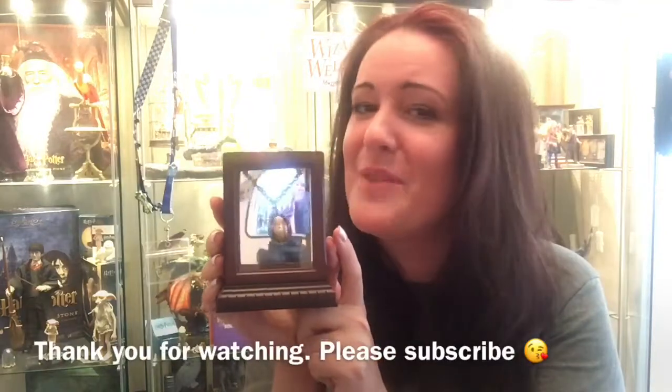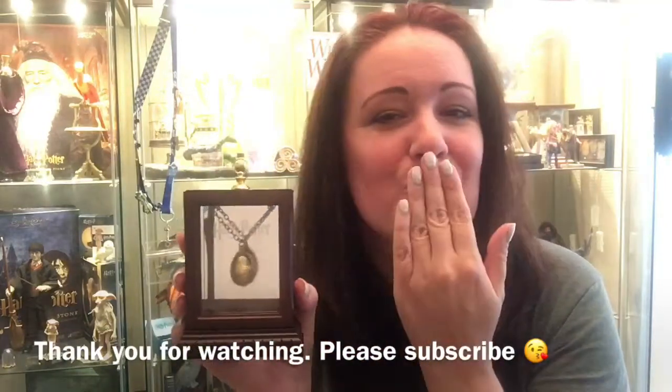Highly recommend it. I bought mine from the Two Broomsticks — the Harry Potter and the Goblet of Fire Golden Dragon Egg Necklace. It is beautiful. Definitely, definitely recommend getting this. Thank you so much for watching. Make sure you watch out for my next review. I love you all very much. Take care. Bye-bye.